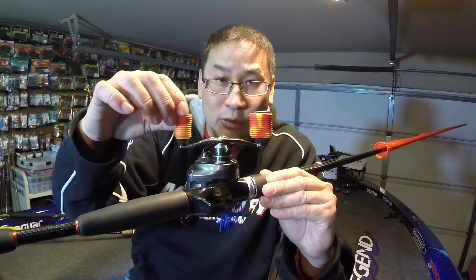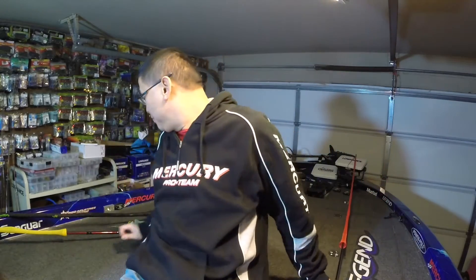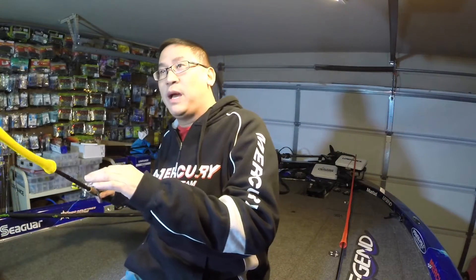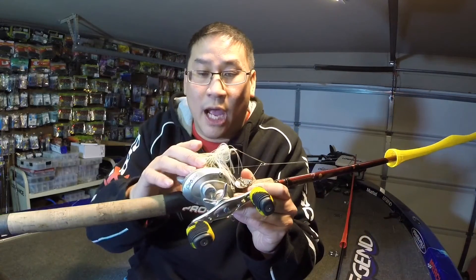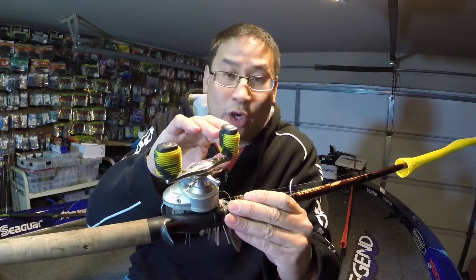All my line with 20 pound test on the reel will have yellow and red right there, and all my 17 pound test line will have yellow and black right there. So I know what line pound test by going to the color code off my reel grips.